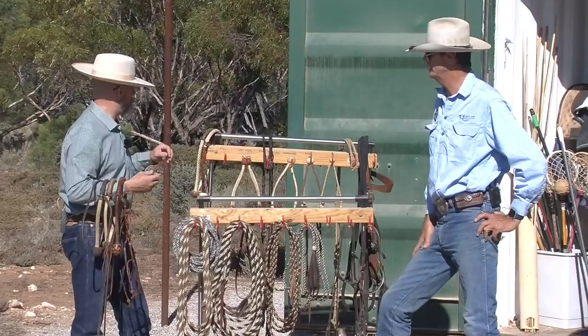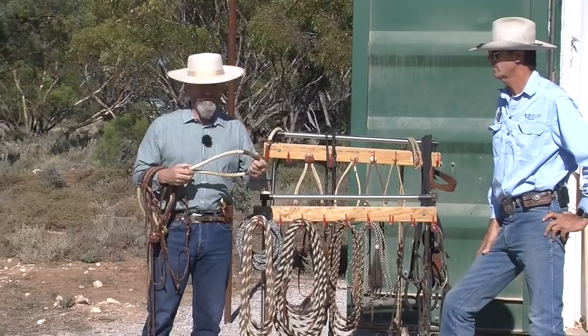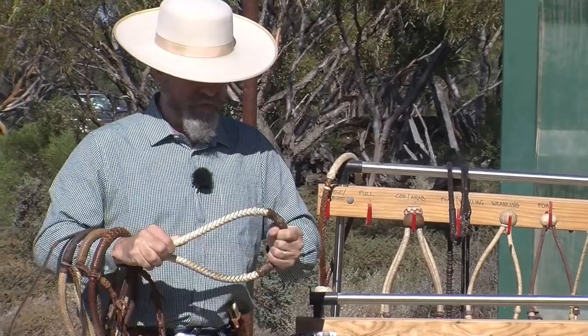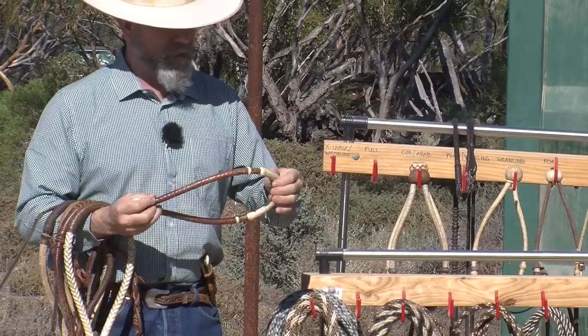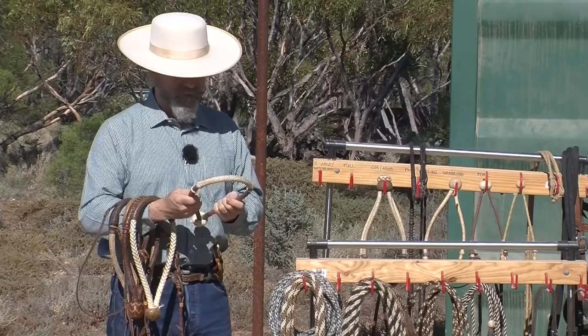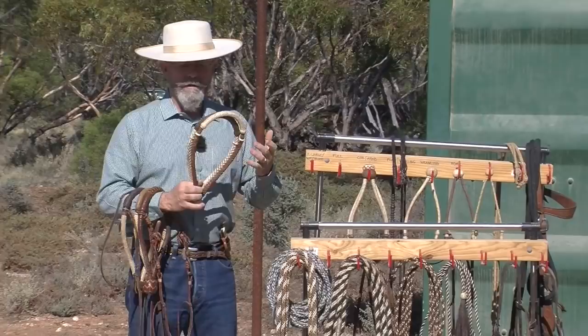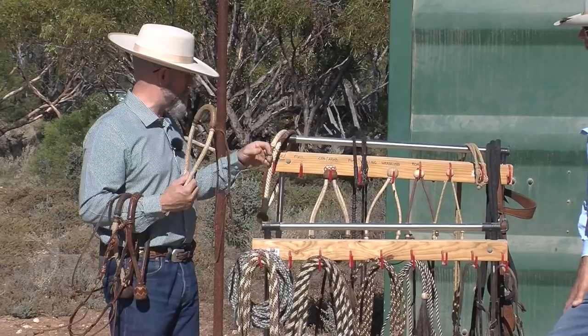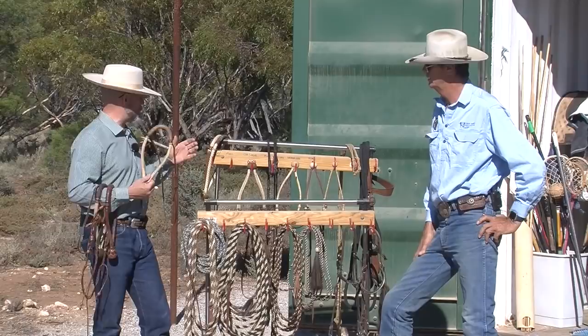Common bosals on the market that people should steer away from — these are like a typical eBay kind of hackamore. If you look really closely, there's actually a steel cable in this thing and it's practically a club. It has no life. You can't move it — it's super stiff. This smaller one, the braiding is actually not bad, but again the core is steel. So not only does it not have the same kind of signal, but you can't shape it properly to fit the face of the horse. People buy these things off eBay, they don't work, and then they say the tool doesn't work — but it's actually just a poor quality tool.